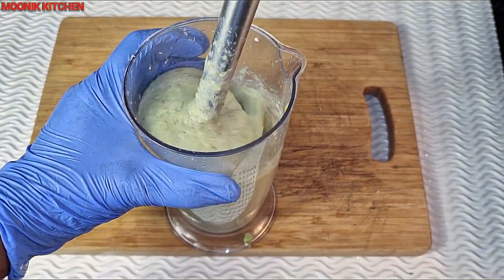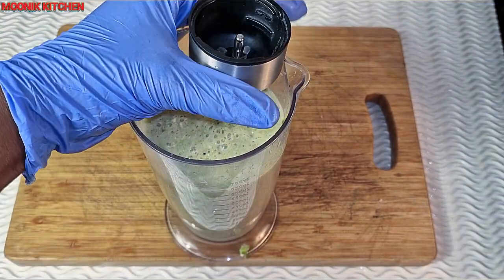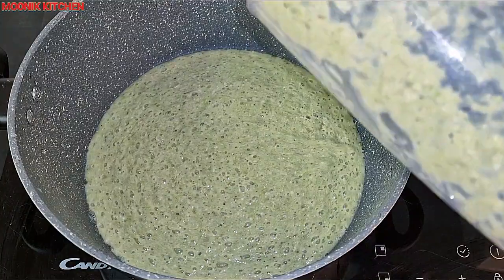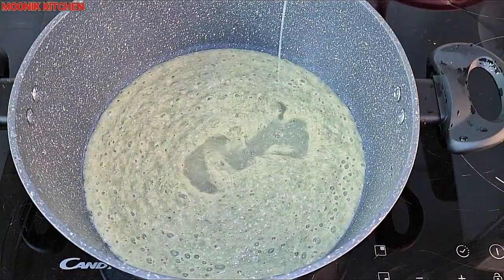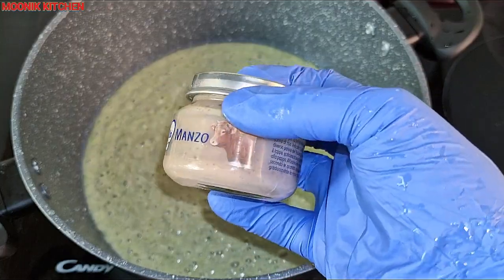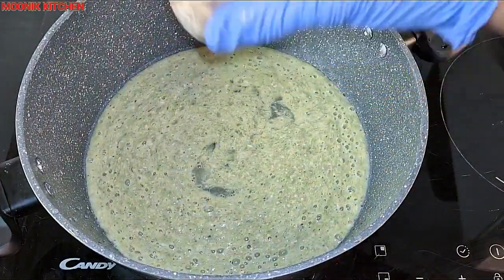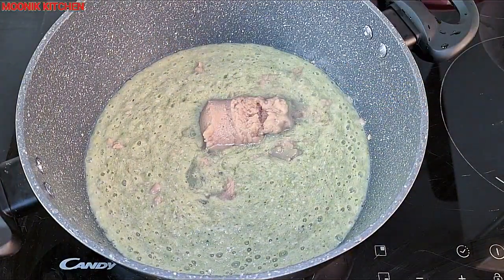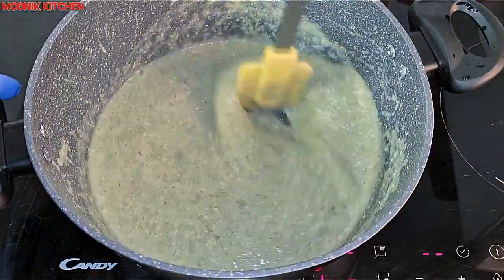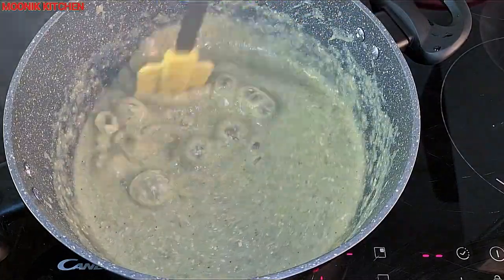After blending smoothly, I'm going to transfer and pour it back into the pot. I'm going to add in some baby meat — this is optional. After that, I'm going to add in half a stock cube. Don't say babies don't need stock cube — when you feed them your own soup, didn't you use stock cube to cook it? That question answers itself.